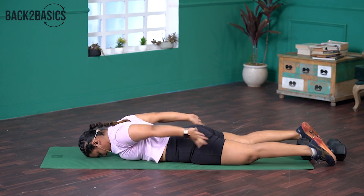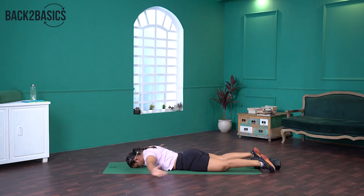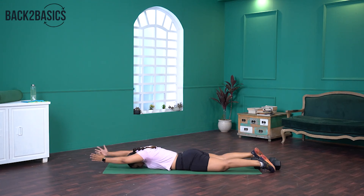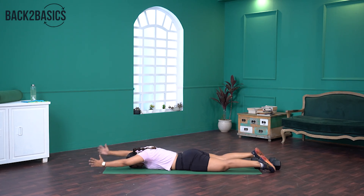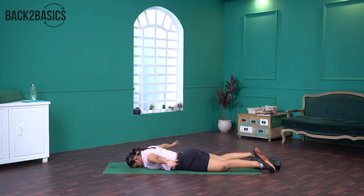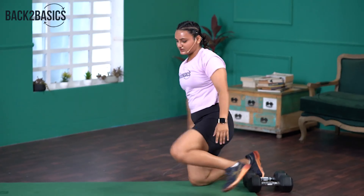Moving on to Snow Angels now. Let's lie down on our stomach. Make sure you rest your forehead on the floor, palms behind. Pull the shoulders back and start moving slowly. Try and keep your arms as away from the floor as possible. Pull the shoulder back before you start each rep. If you get tired, feel free to take a pause. Completing reps six through fourteen. That was our warm-up.